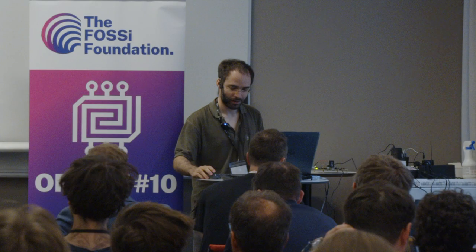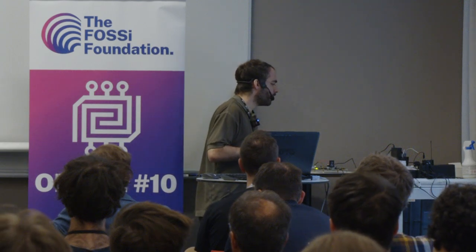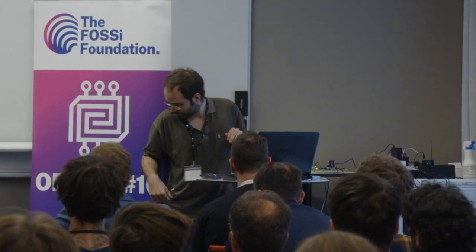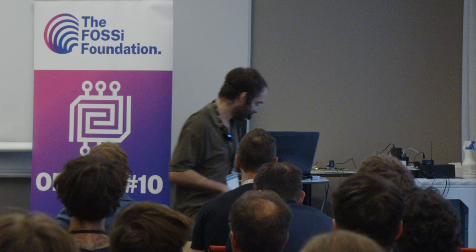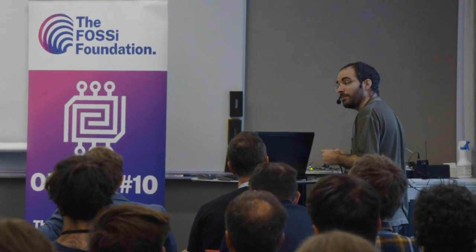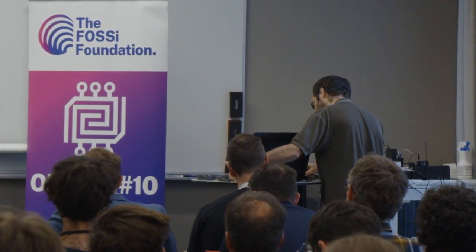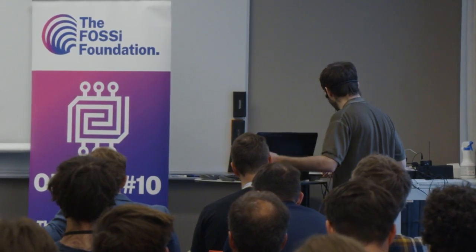This talk will be about doing a live demo where I will, on a FPGA DevKit, run Vex2 RISC-V and boot Debian on it. It will really be a live demo of how fast you can go on FPGA and how it behaves.